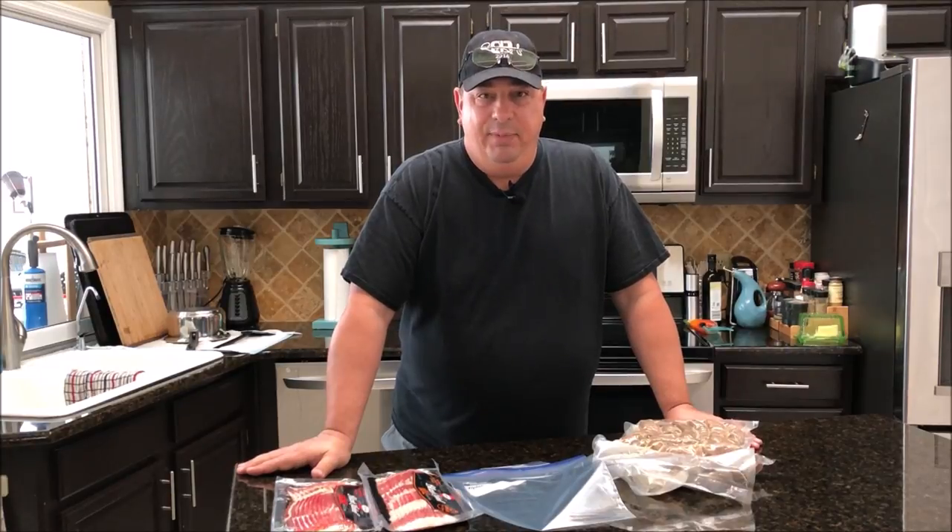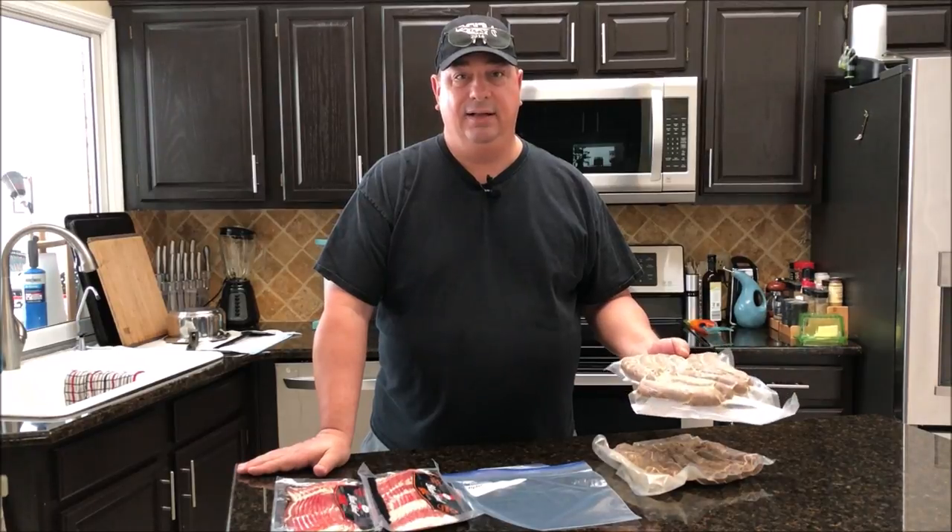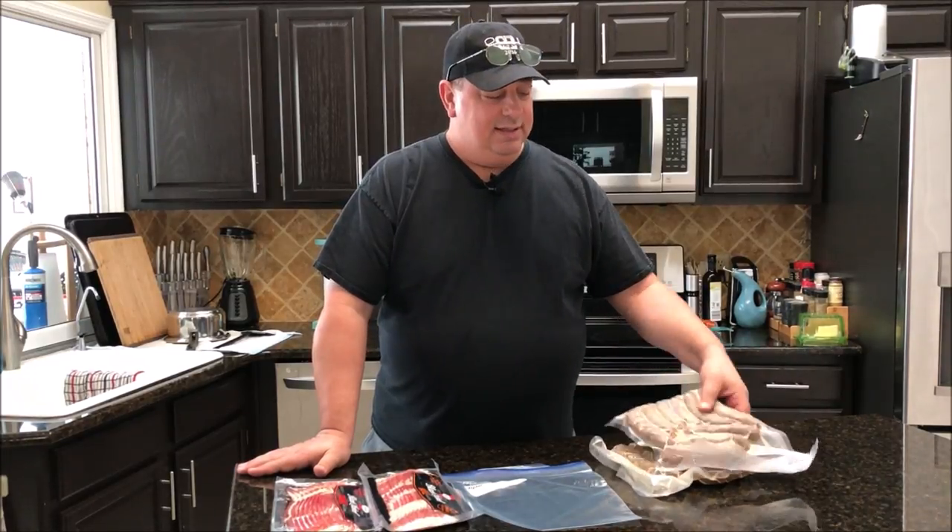Welcome back to the Fire and Water Cooking channel, I'm Darren. Today I'm going to make something a little different — I'm going to make some smoked sausage, bake and wrap it, and put it in little bite-sized chunks. We're gonna take that to a potluck tonight for church.